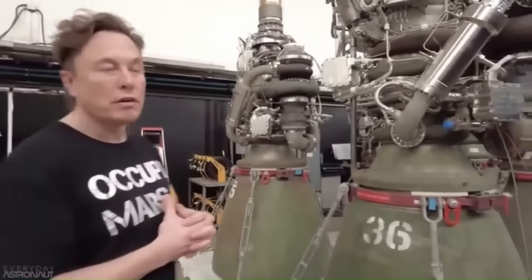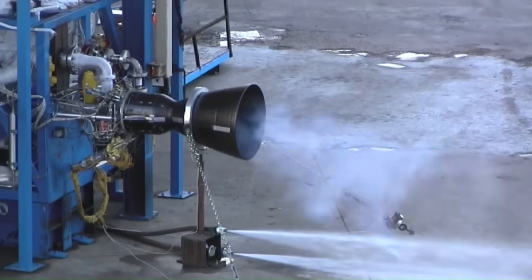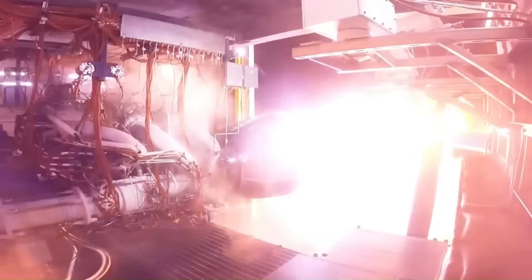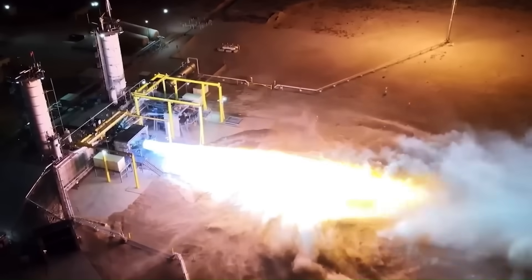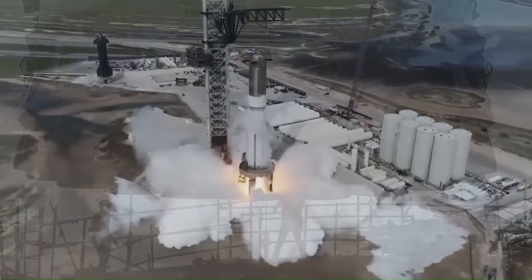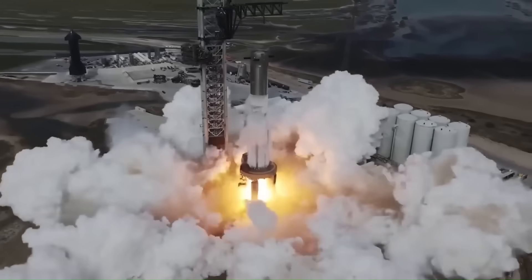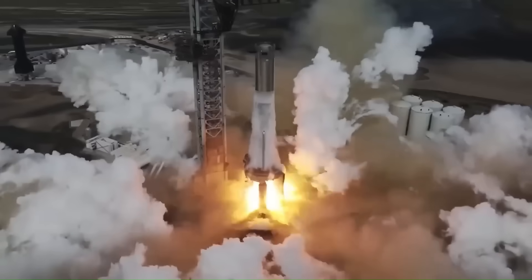Musk has stated that Raptor 3 removes entire layers of complexity, reducing potential leak paths by more than half. Each Starship uses 6 Raptor engines — 3 sea level optimized and 3 vacuum optimized — generating roughly 1,380 tons of thrust at liftoff. The super-heavy booster below adds another 33 Raptor 3 engines, pushing total thrust at liftoff to around 7,500 metric tons, nearly double the Saturn V's 3,400 ton output.